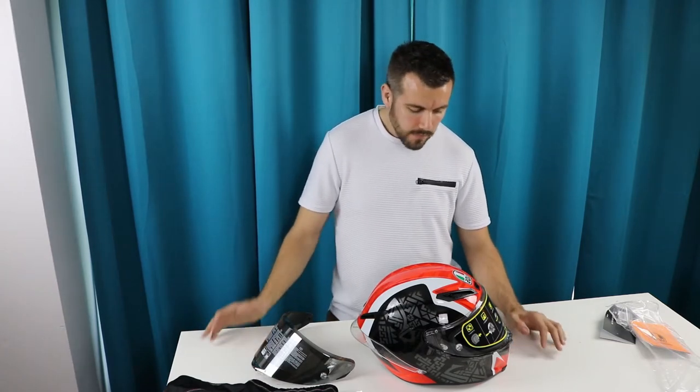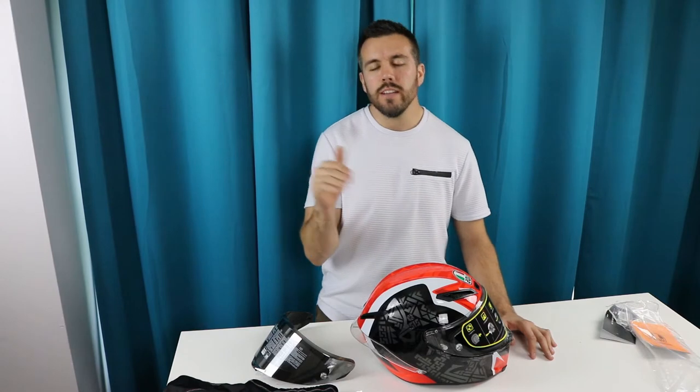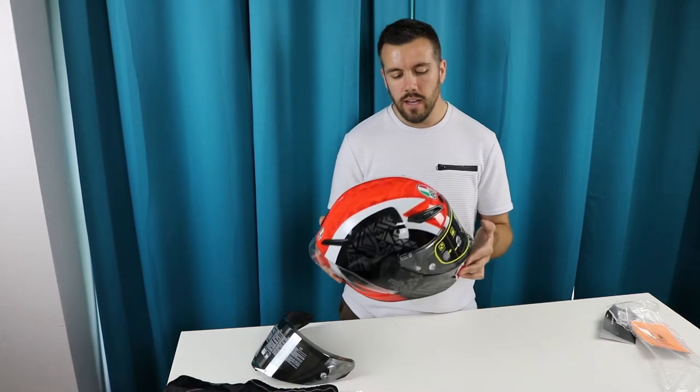I tried the Shoeis and the Arais. For the price point and graphics — because let's be honest, you want something safe but you want it to look cool too. I was looking around that $900 Canadian mark and I figured for a couple hundred bucks more I'm going to get exactly what I want, which is why I went with the AGV.